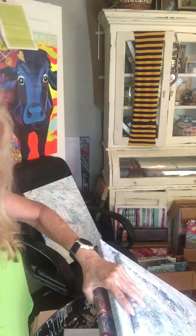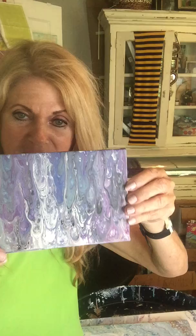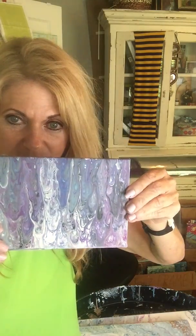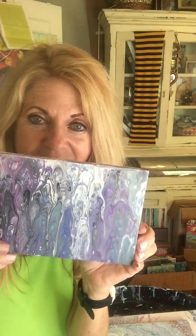There was enough paint left that I just laid a little bitty three-by-five — it may be four-by-six — canvas down in the paint tray, just face down, pressed it around, and pulled it up. And this is what I got: this beautiful little painting.